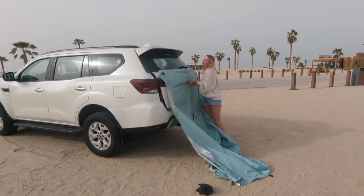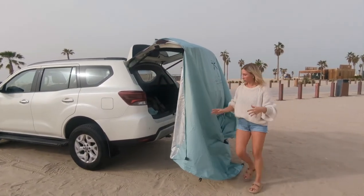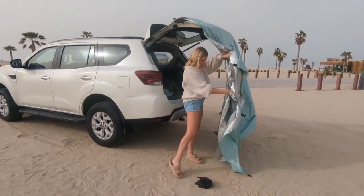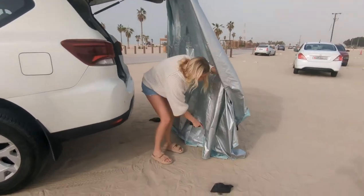Then open the hatchback and let it all fall down. From this point, locate your inside pocket and insert your two sandbags at this time.